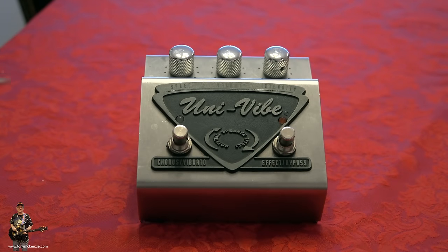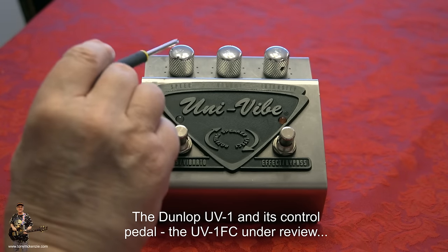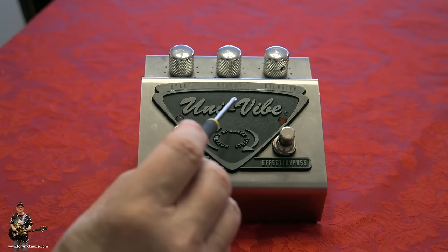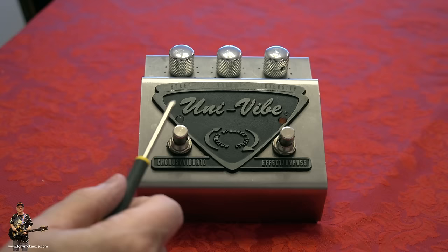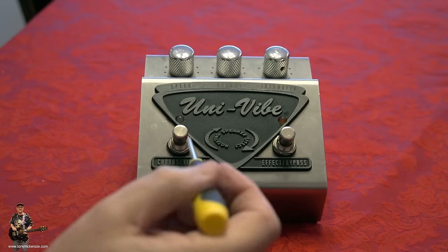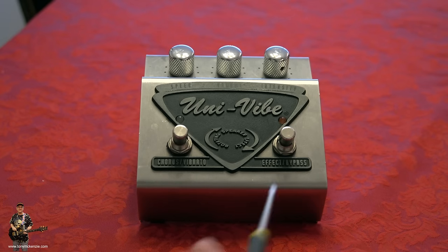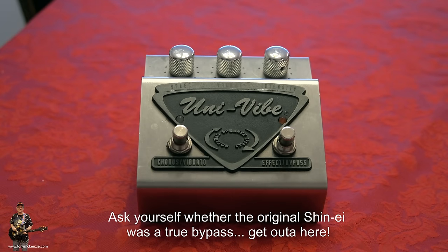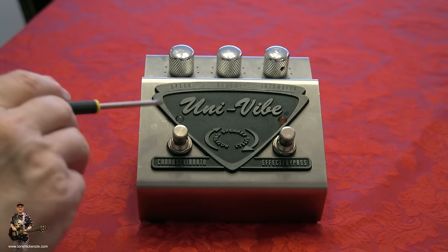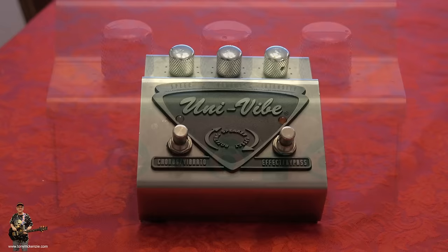Here it is with the lid back on. Across the top we've got: speed, the volume of the effect, and the intensity of the effect — those are the three that do it for me. Rotating speaker effect — well it's an effect of a rotating speaker, but it's pretty cool. You've got a chorus or vibrato mode, because it can be sort of either, and then effects or bypass. Whether it's true bypass or not, I don't know and I don't really care. It's a pedal, it's got a particular sound, and that's about it. You've got a couple of little jacks here that work nicely.